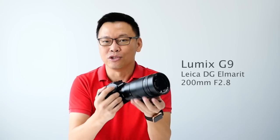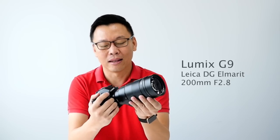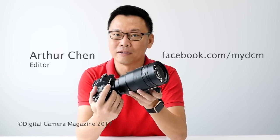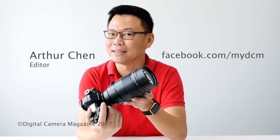So this is what we have today: the G9 and the 200mm f2.8 Leica Lumix lens. If you guys want to ask anything, feel free to reach out and I'll try to find some answers for you.